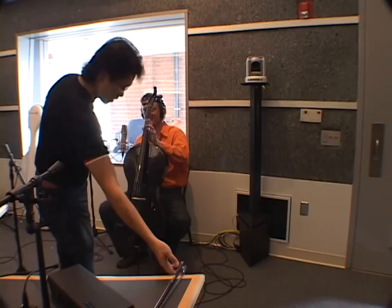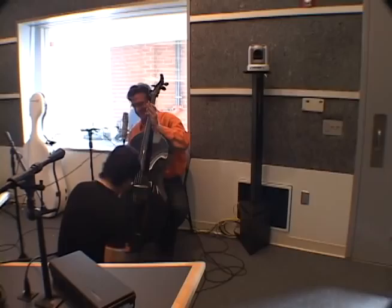A student cello, would you say? I wouldn't say — this is a stunt cello. A stunt cello, good! Since we're doing a stunt.